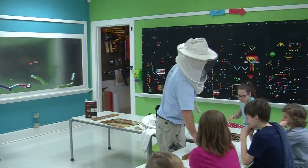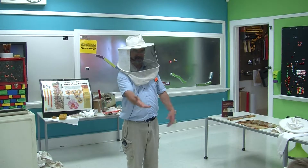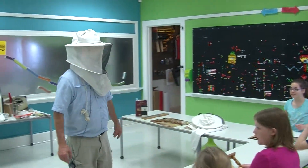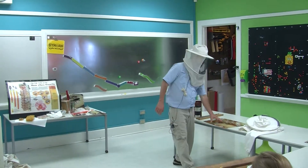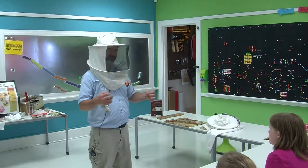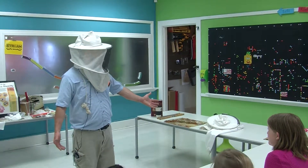So if I have the potential to make 110 queens at $30 a piece — $30 a piece, 110 — it's a math problem. You're not going to make 100% queens unless everything falls into place. But if you make 90 of them, that's $2,700. Did I do the math right?